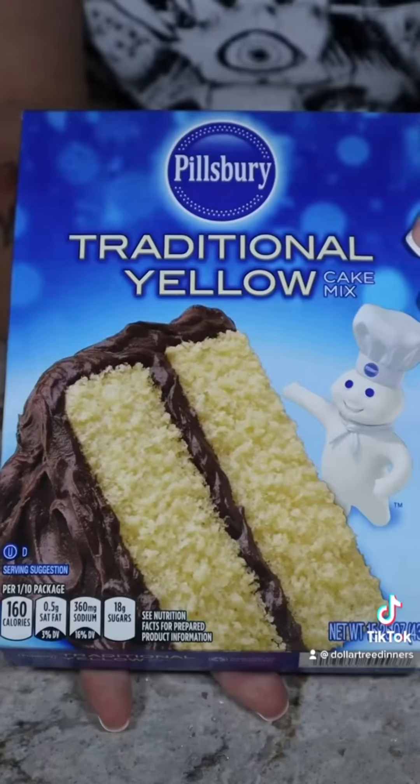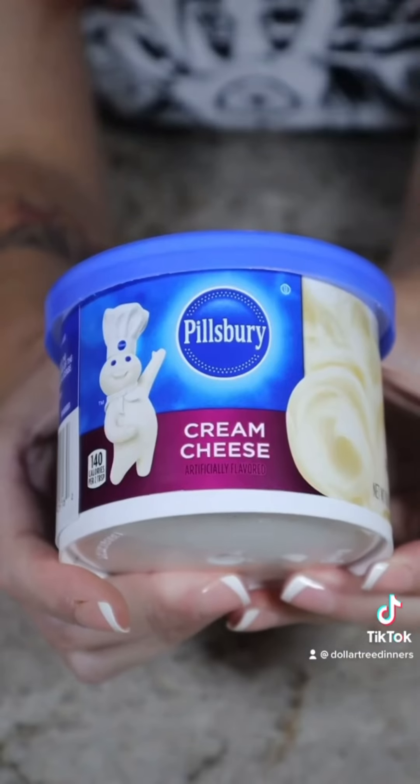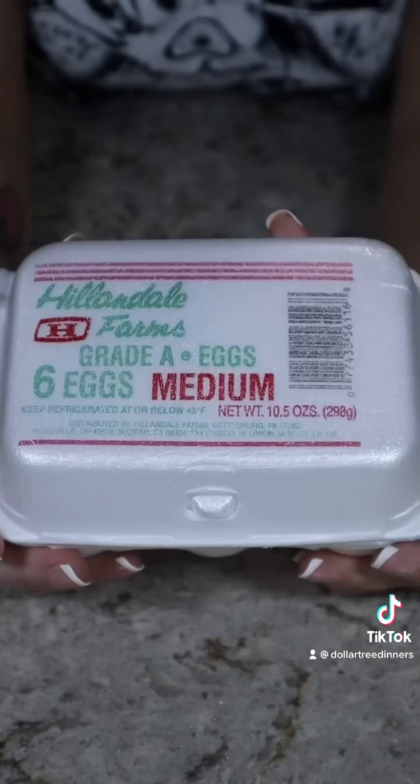You'll need a can of pumpkin, a box of yellow cake mix, cream cheese frosting, pumpkin pie seasoning, and eggs.